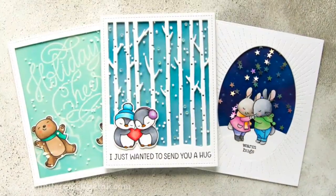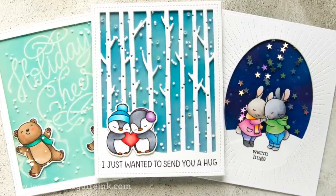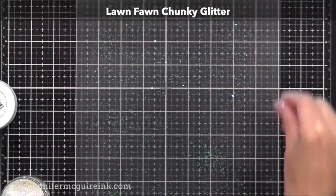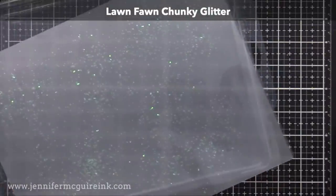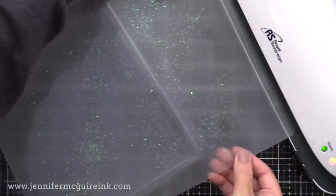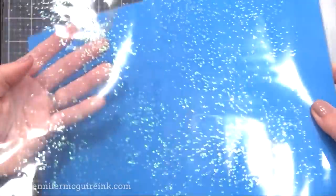I'm going to start by showing you some of the different things you can do with this technique. Basically we're going to put different things into the laminating pouch and run it through the laminator to make a window. The first example is the Lawn Fawn Chunky Glitter. There are many different types of glitter on the market; I do recommend one that is a little bit bigger than a fine glitter. You just put some into the laminating pouch, run it through the laminator, and when it comes out you get this solid clear piece that has sparkle to it.